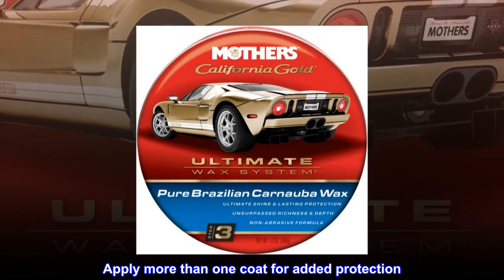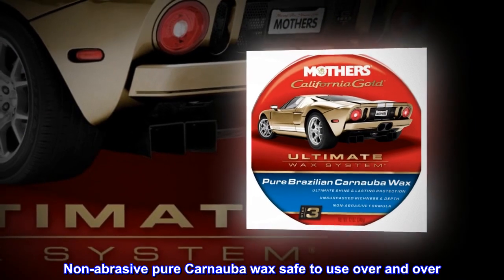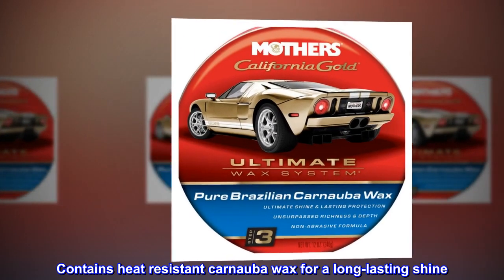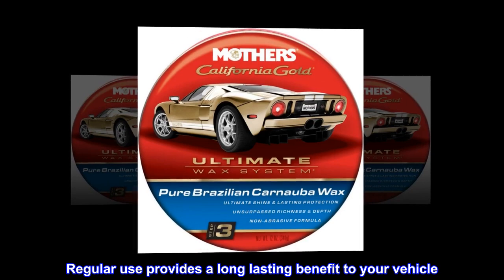Apply more than one coat for added protection. Non-abrasive pure carnauba wax, safe to use over and over. Contains heat-resistant carnauba wax for a long-lasting shine. Regular use provides a long-lasting benefit to your vehicle.